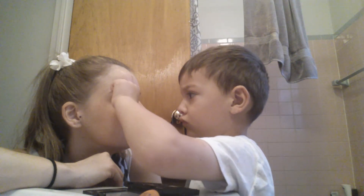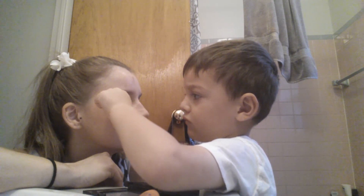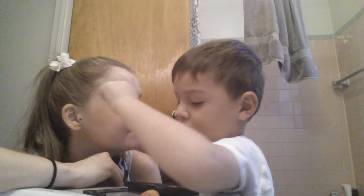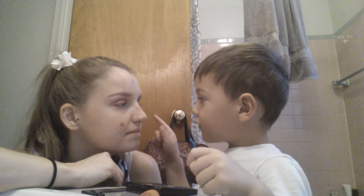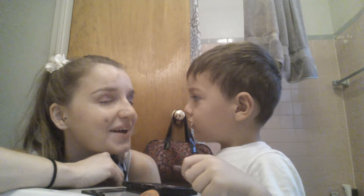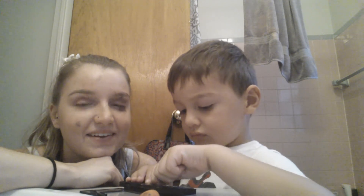Good. Good. Good. I'm going to try to scare you. Done. It's fake. You know what? We have to do a little more on this one. Okay, that's enough color.